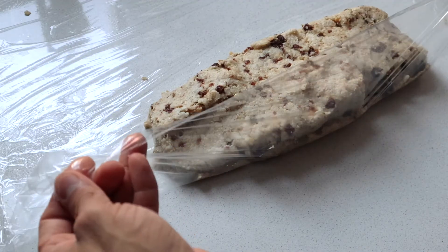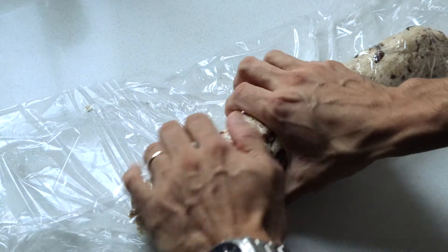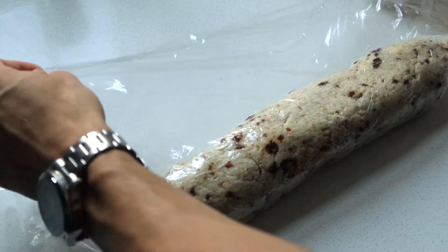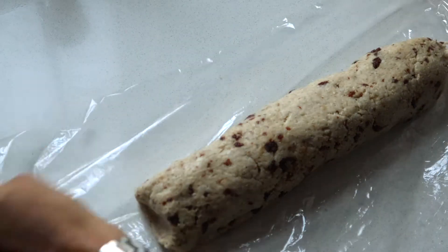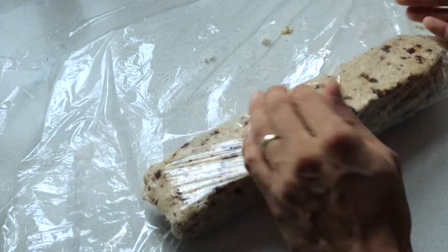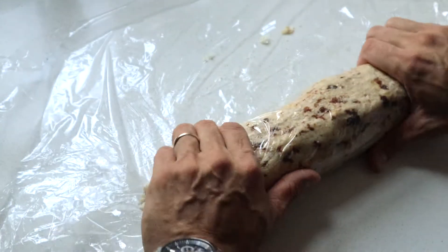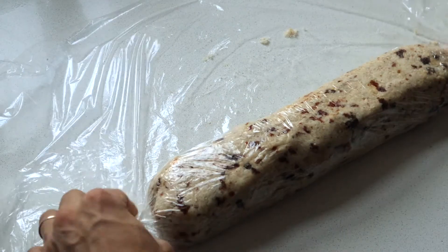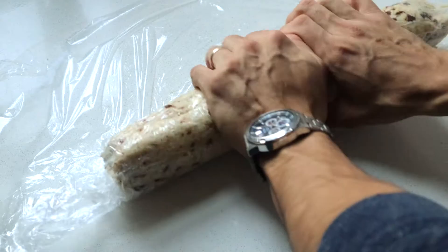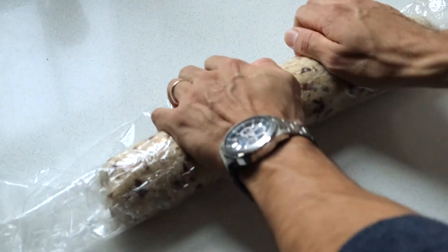Now let's bring this plastic wrap over. We're going to do this like if it were sushi, and then with your hands you're going to start pressing down so it starts coming together. Then we bring that plastic wrap back again and do the same on the other side until it looks like a roll. At this point we start rolling it — now it's kind of tight on both sides. Then we remove all the air bubbles, roll, air bubbles, roll, all the way to the end.